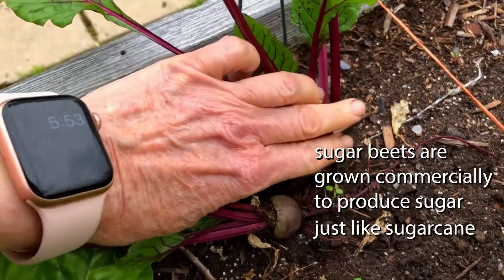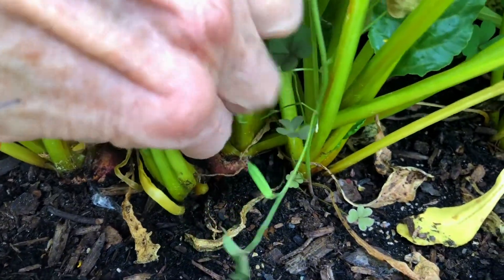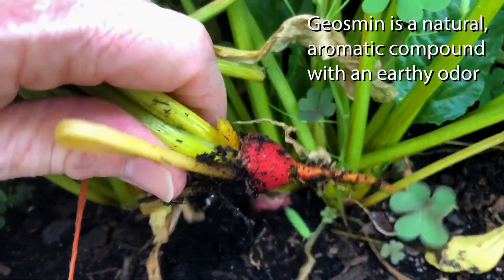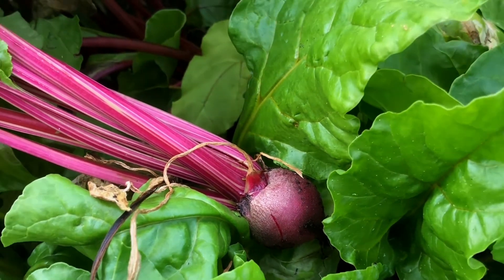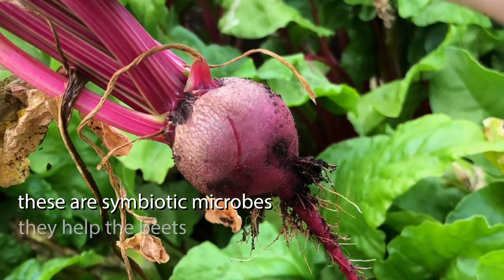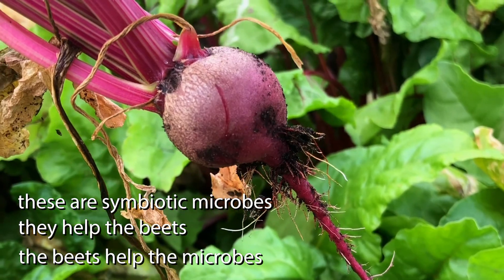But the cultivars that we grow in our gardens, we grow to eat the beets. Some folks find that beets have kind of an earthy taste. This taste comes from a compound called geosmin (G-E-O-S-M-I-N), produced either by the beets themselves or by soil microbes that live in the beets — we're not sure which. But don't worry, all healthy plants and animals have microbes living on and in them.